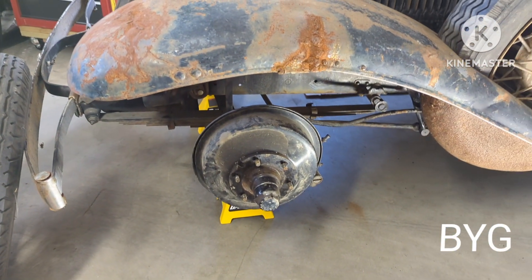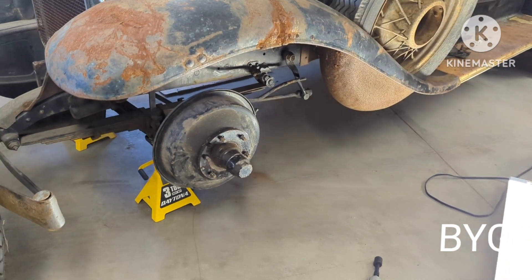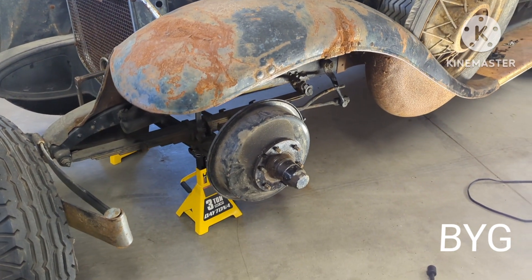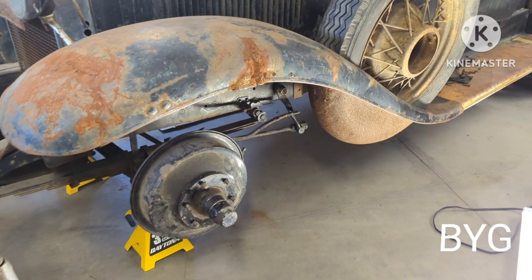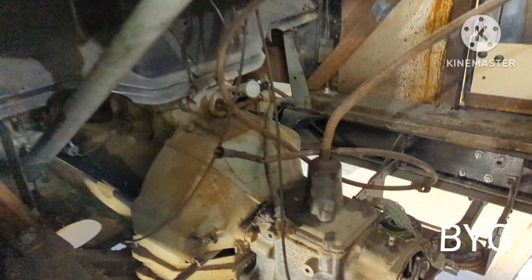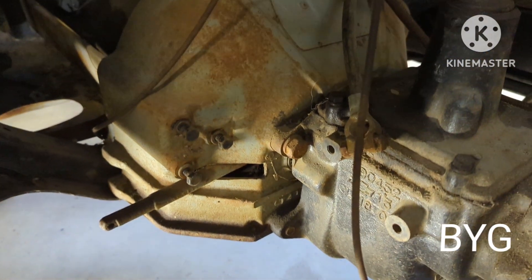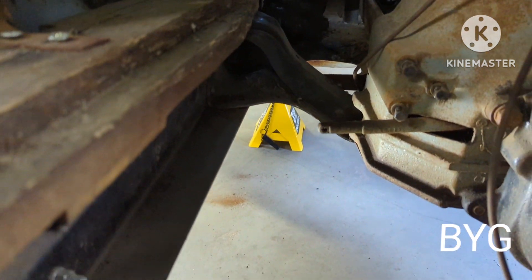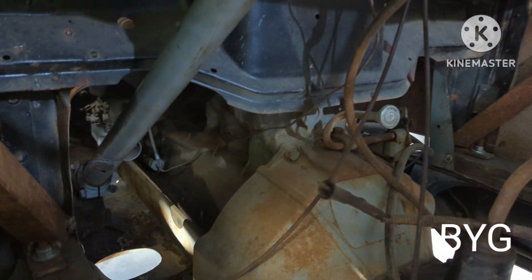I'm going to finish taking the mechanical backing plates and stuff off. I have 32 Chevrolet backing plates, so it'll have juice brakes on it all the way around. I'm going to mount a master cylinder and try to mount the pedals in here — they were mounted right there on the transmission. Obviously this transmission and engine is coming out, so I might try to get them mounted somewhere on the frame rail, but I like to get close to the stock location as I can.